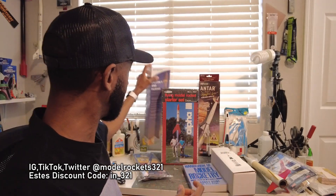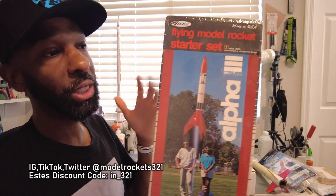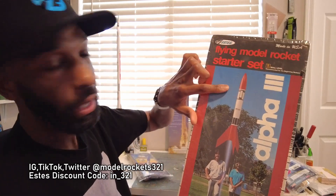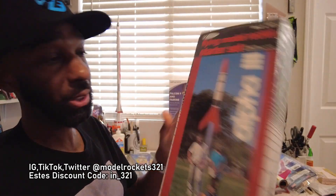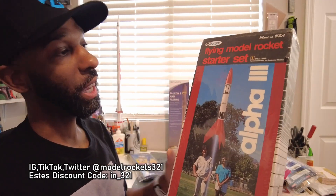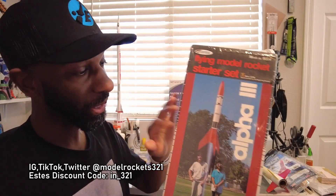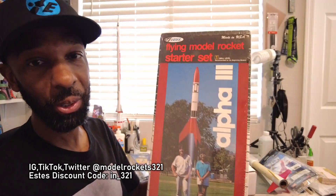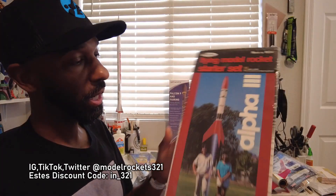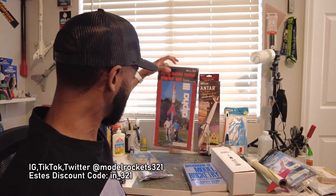Definitely not last — the Alpha 3. In that red and white version, this is a complete Alpha 3 starter set, still sealed. Can't go wrong with the Alpha 3. One warning though: it's a skill level 1 rocket, but if you launch it on a C engine make sure you have your act together — these things disappear, they go really high really fast. Keep an eye on it. It's a classic.